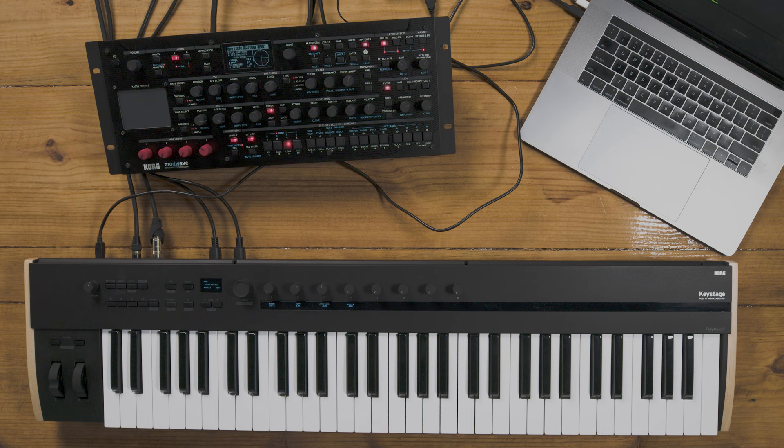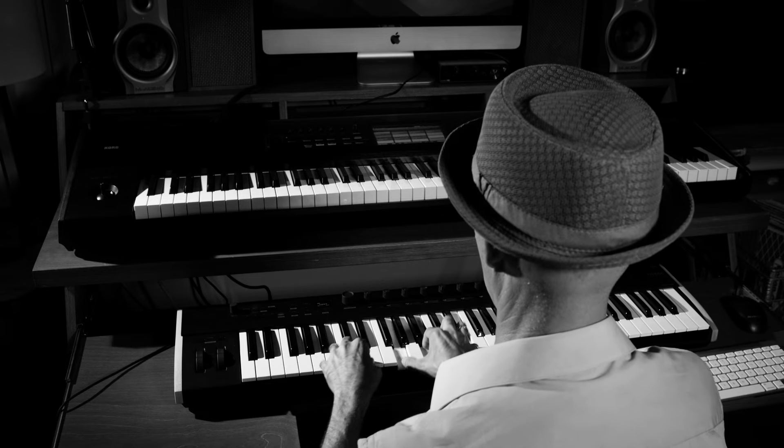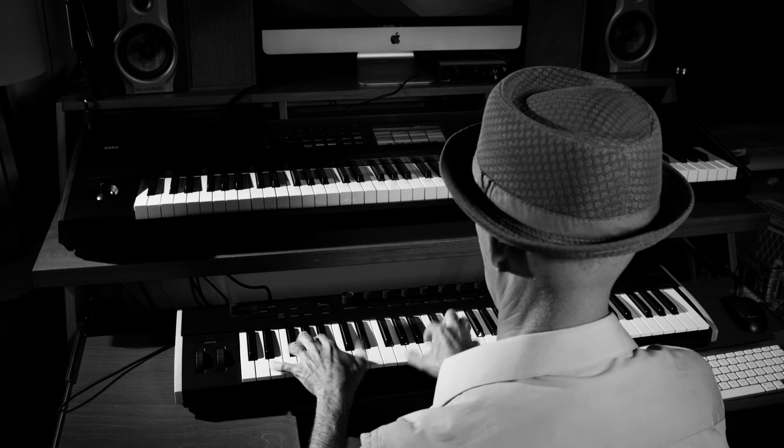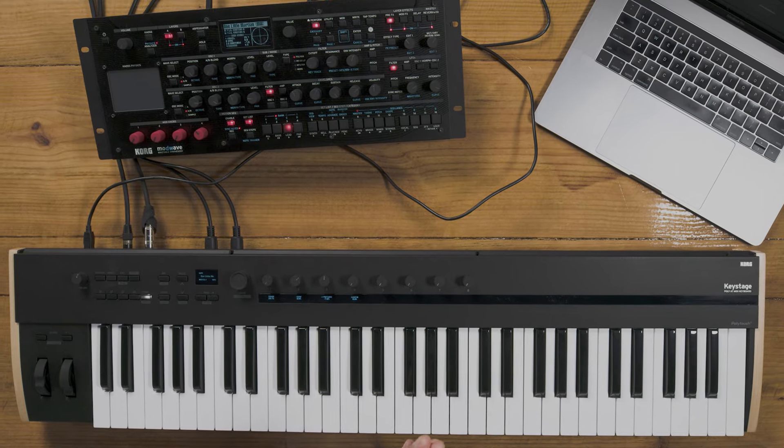MIDI 2.0 capabilities — this is groundbreaking. It's actually the world's first MIDI controller to include MIDI 2.0 capabilities. MIDI is an acronym: Musical Instrument Digital Interface. In the early 80s, the musical instrument industry standardized a language for keyboards to communicate with each other and send controller information. But up until now, this was only a one-way conversation. Where MIDI 2.0 is revolutionary is that it opens up that two-way communication.